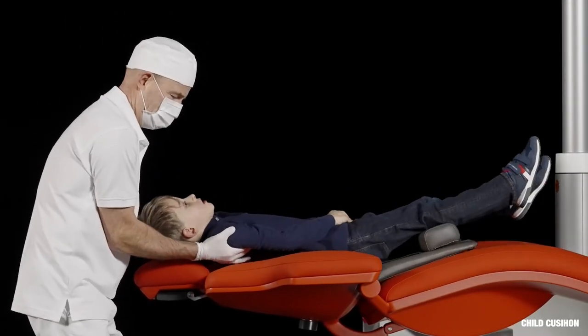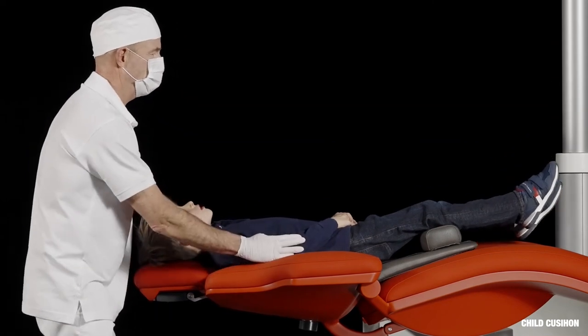For treatment of children, use the child cushion and place the child's head on the neck rest.